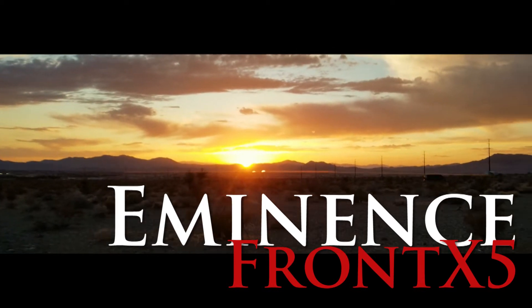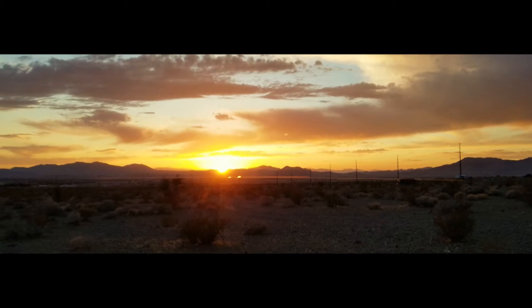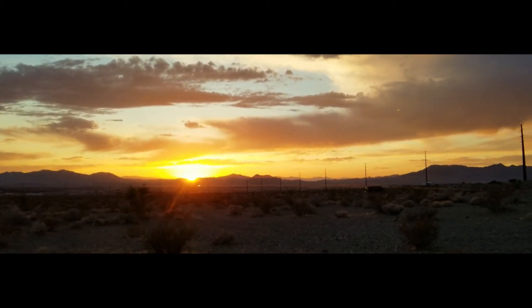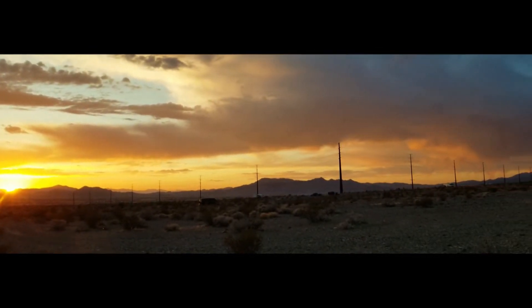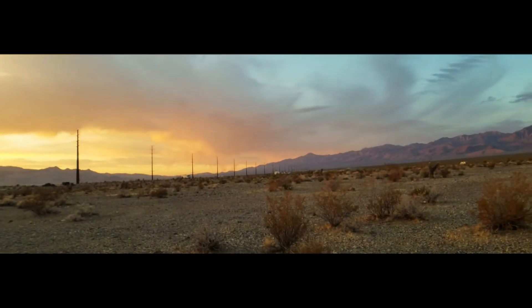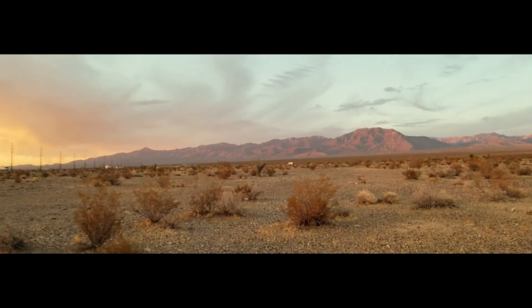Larry Word here — that's beautiful. I'm using a Moondog Labs anamorphic lens right now to get these shots. That's an actual slope that goes up to the Mount Charleston area, Spring Mountains.